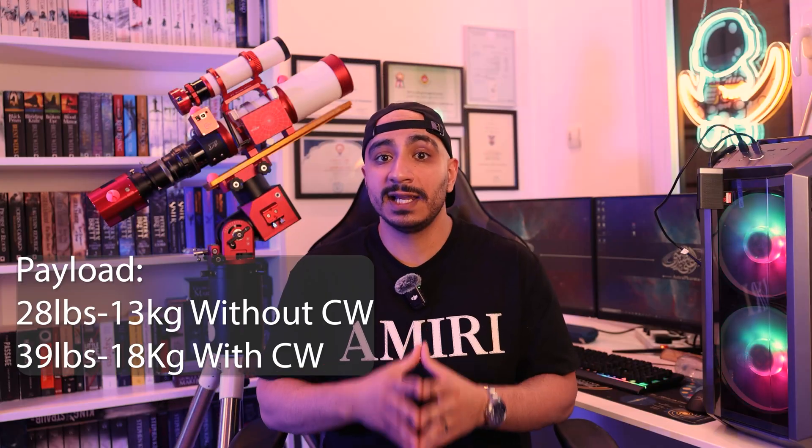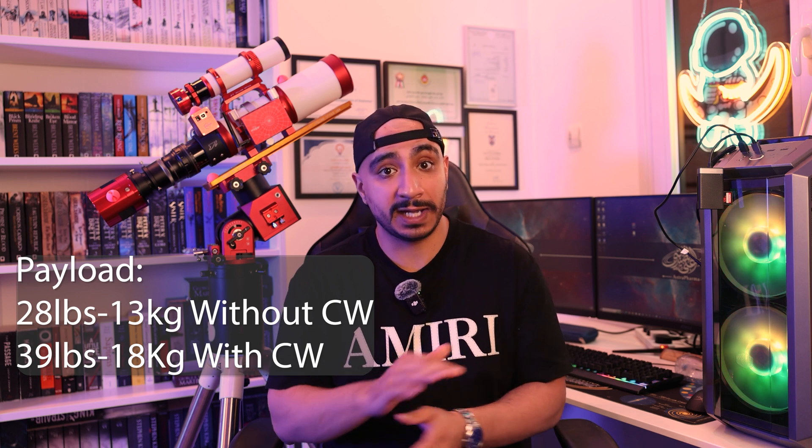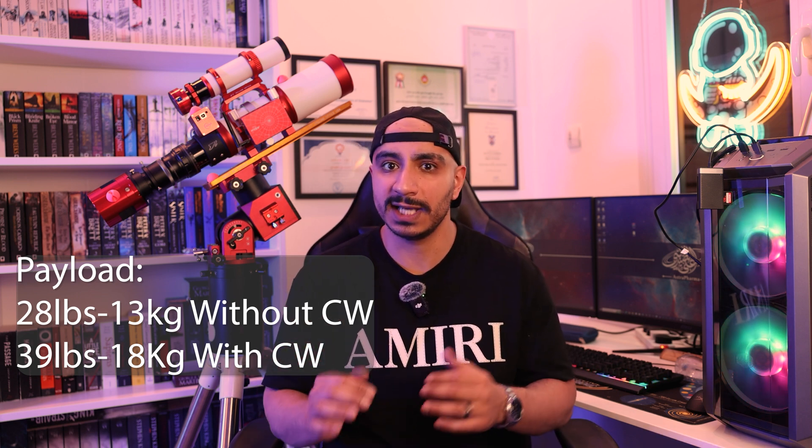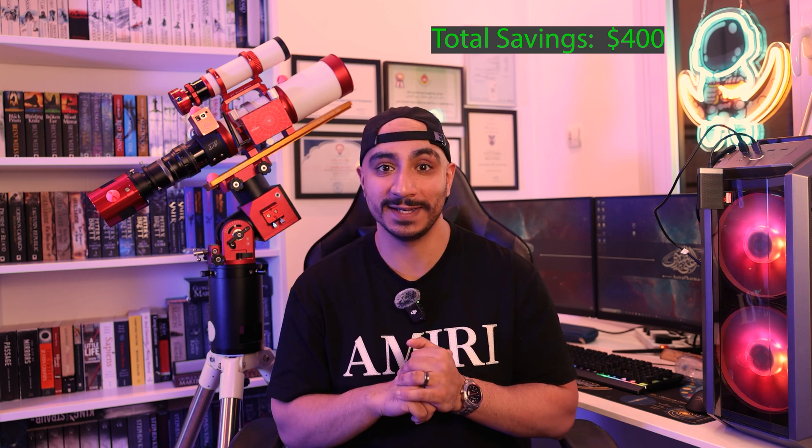The GW1 7 is a bigger mount with higher payload — 13 kilograms (28 pounds) without a counterweight or 18 kilograms (39 pounds) with a counterweight — so it's actually much higher capacity than the AM3 while still being cheaper with the right adapter and tripod. Going with all savings options brings the price down to $3,250, around $400 in savings. But if you still want something better, let's look at the fifth setup, which is not for the faint of heart.